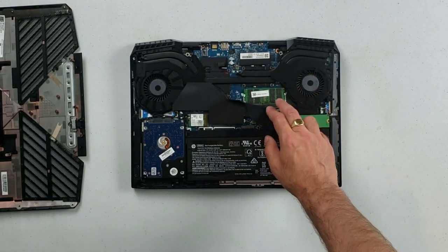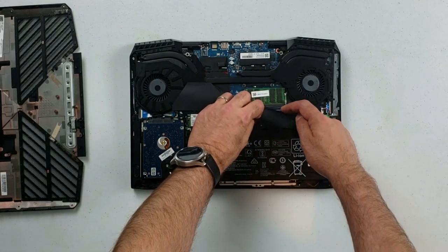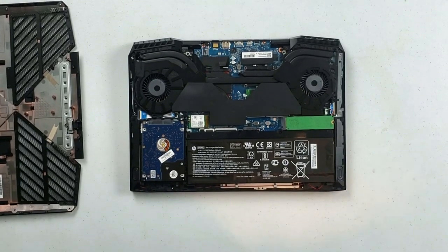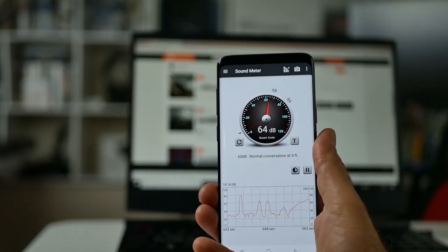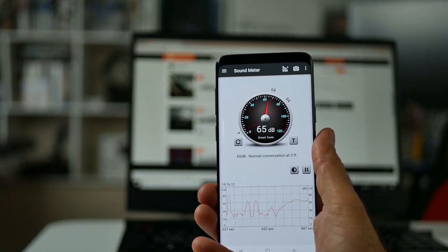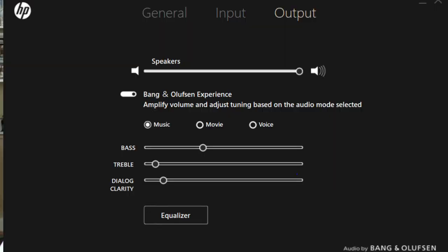Underneath this flap we have two RAM slots — it comes with one 16GB stick but you can max it out to 32GB. Here at the front you have two speakers. Unfortunately they aren't the loudest at 64 decibels, but I still had no issue hearing the gaming action over the fans, which are quite quiet. They are Bang & Olufsen speakers too, so I was a little disappointed they weren't louder, and the audio software doesn't have many options either.